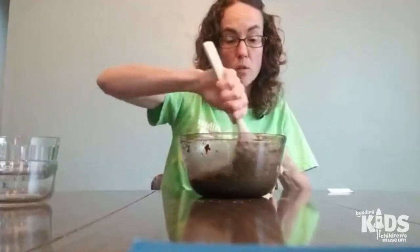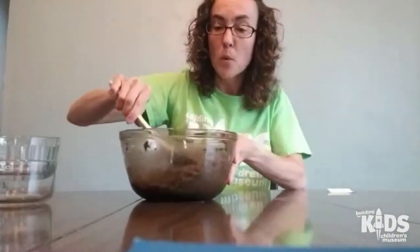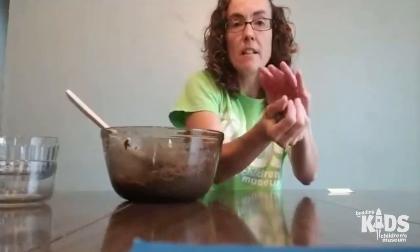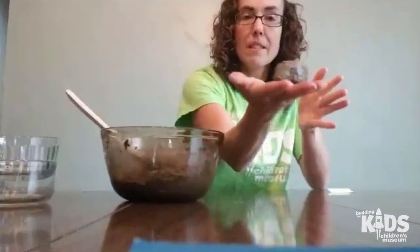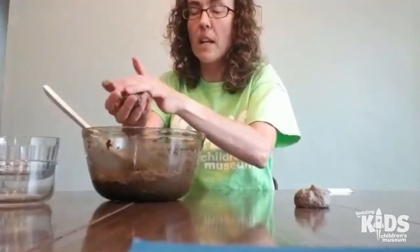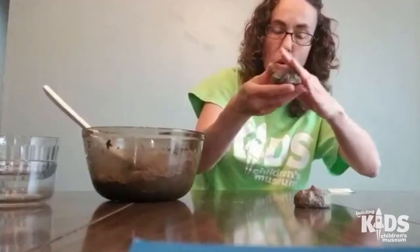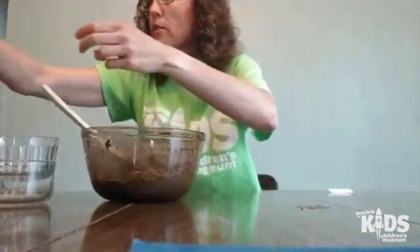So then the next thing you can do — you can either dump some on your table or you can take some in your hands and start moving it around and start sculpting with it. This makes like a nice-looking rock. Maybe I'll make like a little snowman. It is a little goopy, so you could add some more flour to it.